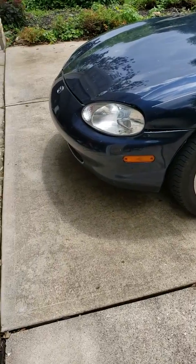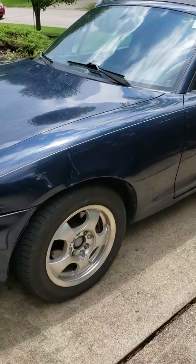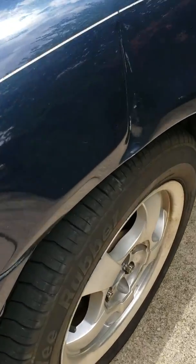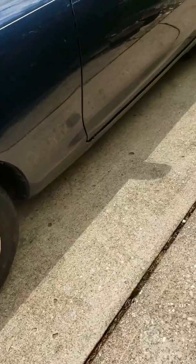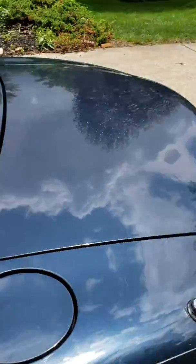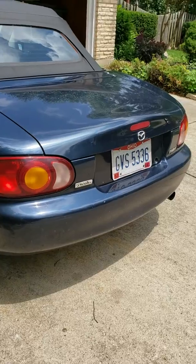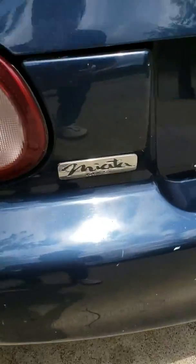Here we have a 1999 Mazda Miata. It's got a broken fender and some rust down here. It's blue. It has taillights and a Miata emblem.